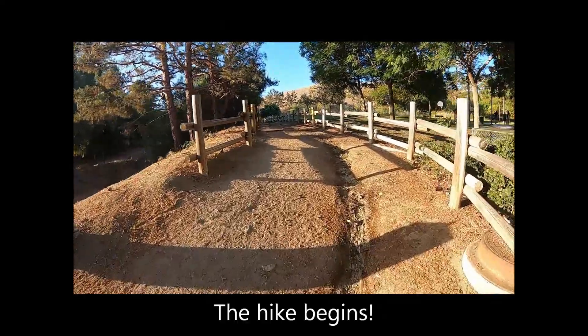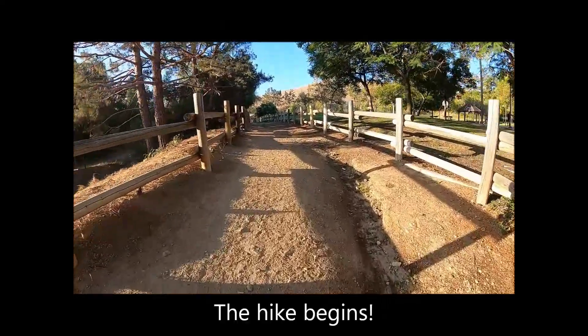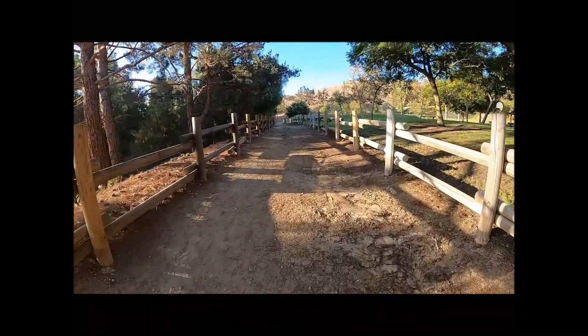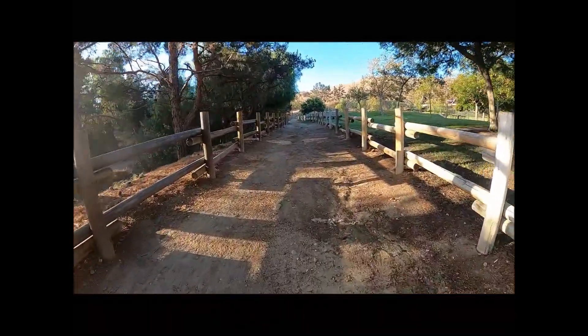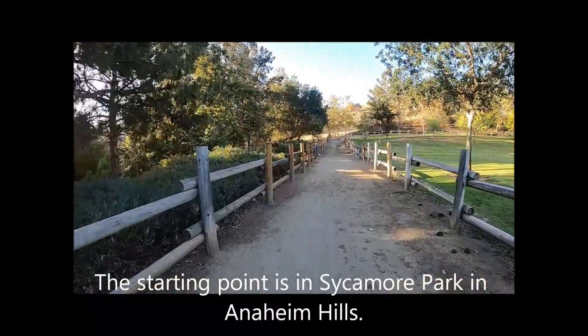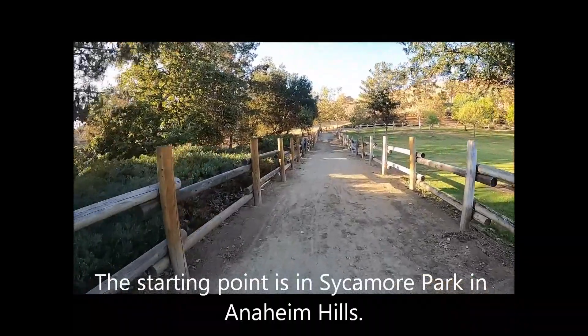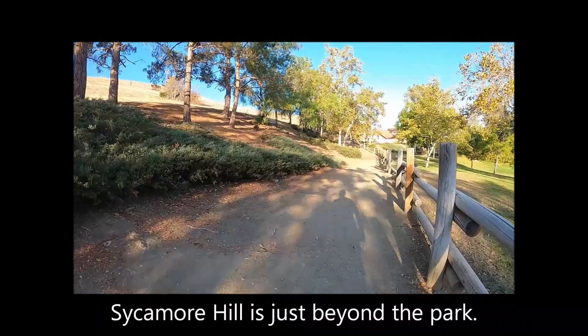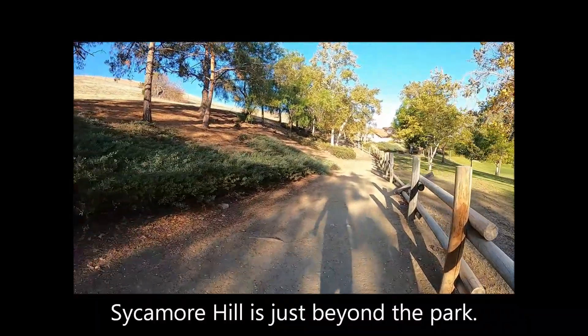The hike begins. The starting point is in Sycamore Park in Anaheim Hills. Sycamore Hill is just beyond the park.